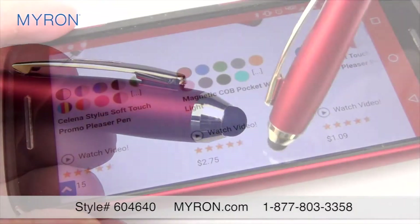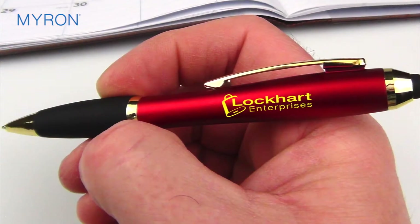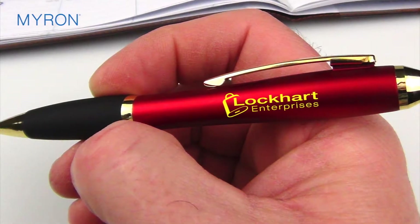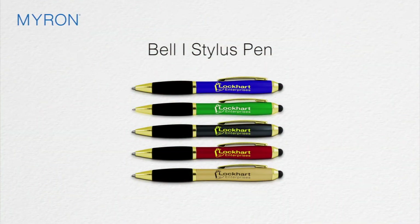It boasts a capacitive stylus specifically designed for high-end touch screen devices. Durably constructed and trimmed with rich gold tone appointments, the Bell One Stylus Pen makes the perfect canvas for your bold custom imprint.